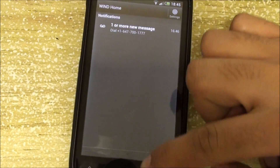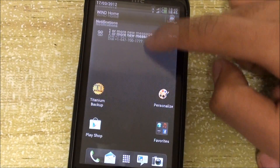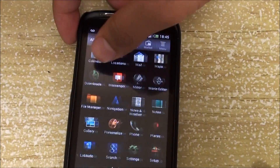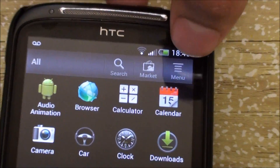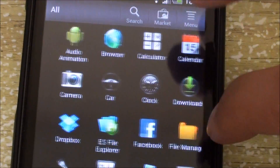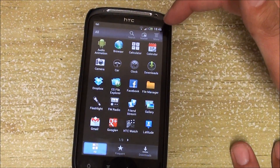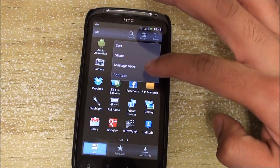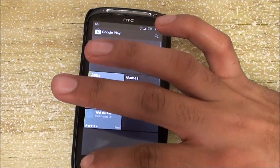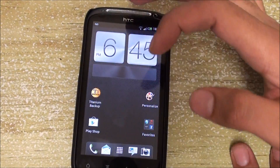Some other things I've noticed: you don't have quick settings anymore, just notifications when you scroll down. When you open up the app drawer, we have Market, Menu, and a Search button — that's also new and more ICS-style. Unlike Sense 3.6, we don't have those old buttons here. There's sort, manage, edit, and tabs — kind of nice. It's still called Market and hasn't been changed to Play Store yet.